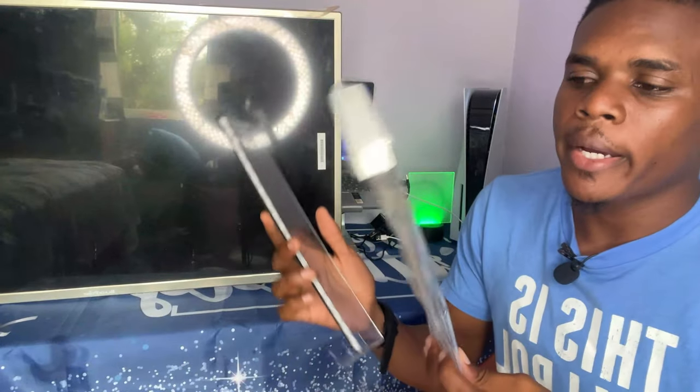Also, under here we have a place — a section where you can charge your phone. Your phone can be placed inside, which is really great.